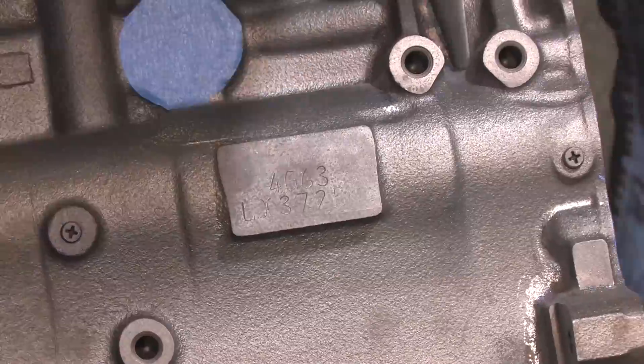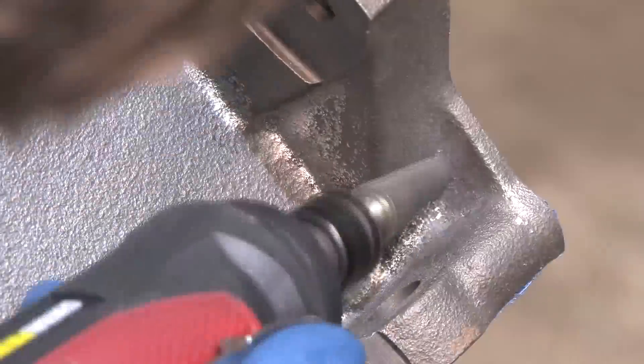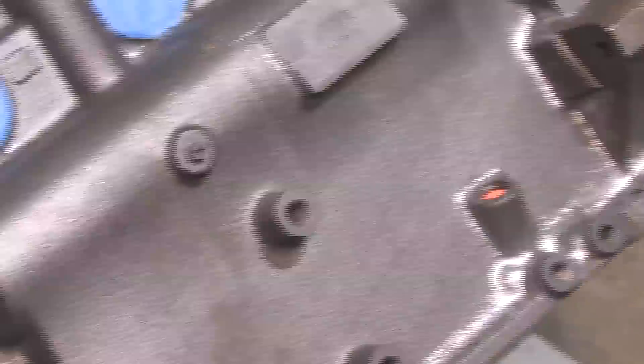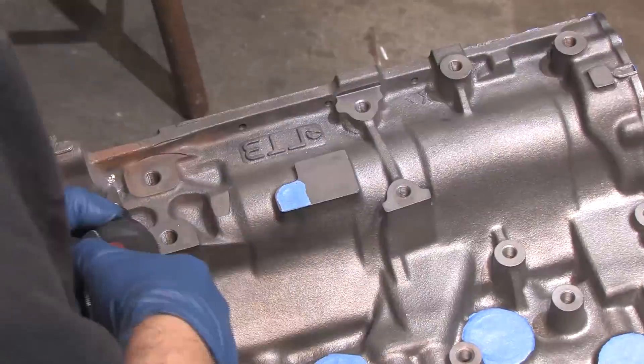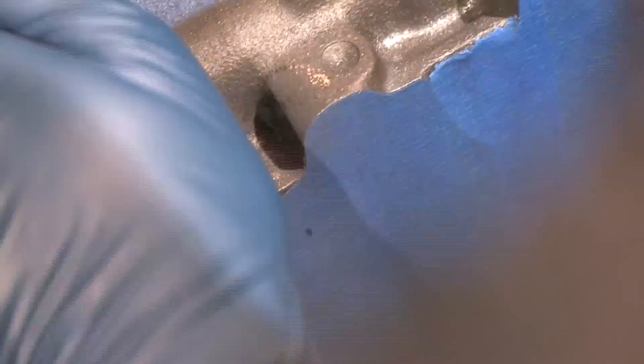My goal is really just to remove the worst of it and blend it in. This makes a mess, and if you're going to spend any time on this, it's something you should do before you do your machine work. The reason being, after your machine work is completed, the last step it goes through before assembly is a thorough cleaning. I'm taking the finish of my block to a whole other level, so it's going to require that treatment a second time.